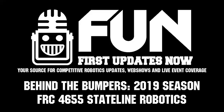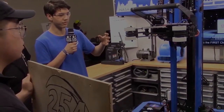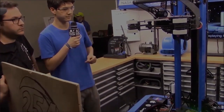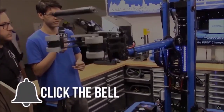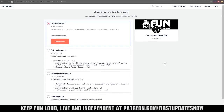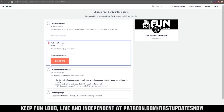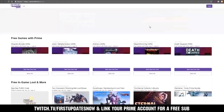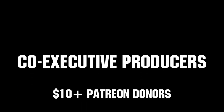State Line Robotics has been having a great run here at Central Illinois. Can't wait to see more of what this robot's going to do throughout the competition season — good luck guys the rest of the way. Thanks for watching; if you want more content be sure to subscribe and ring the bell. You can also support FUN by visiting our Patreon at patreon.com/firstupdatesnow or by subscribing at twitch.tv/firstupdatesnow. Thank you to all of our co-executive producers keeping FUN loud, live, and independent.